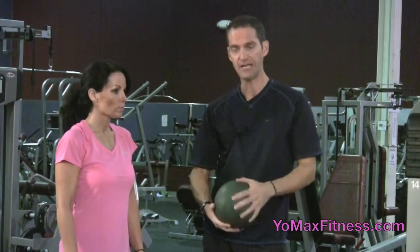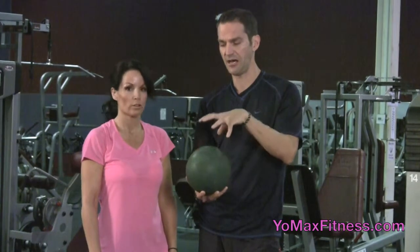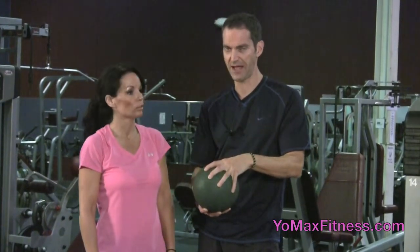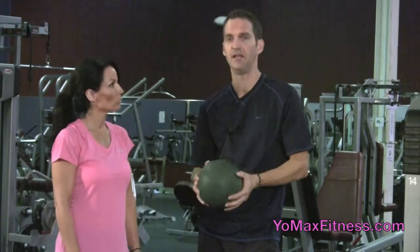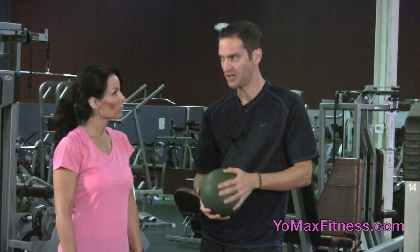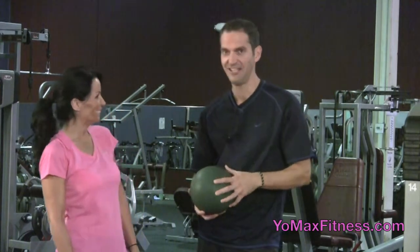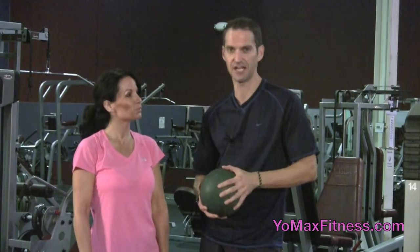On a scale of one to five, we're giving this a five. Absolutely — it's just one of those things, like the physio ball video we did. No gym should be without one, and for home use we recommend it too, because they're relatively inexpensive, they last a long, long time, and have so many functions. Five dumbbells on a one to five, definitely. Stop back soon for our next product review at yomaxfitness.com. Thank you.